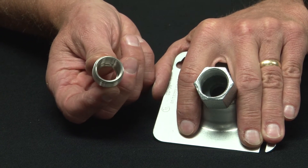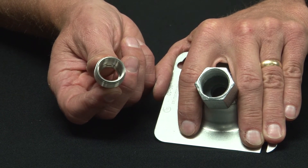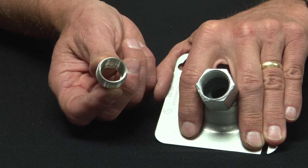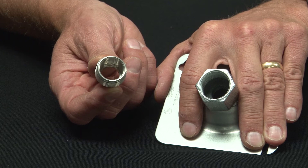Garvin Industries' new stainless steel reducing bushings come in a variety of sizes and are made from 316 stainless steel, so they will not rust or corrode.